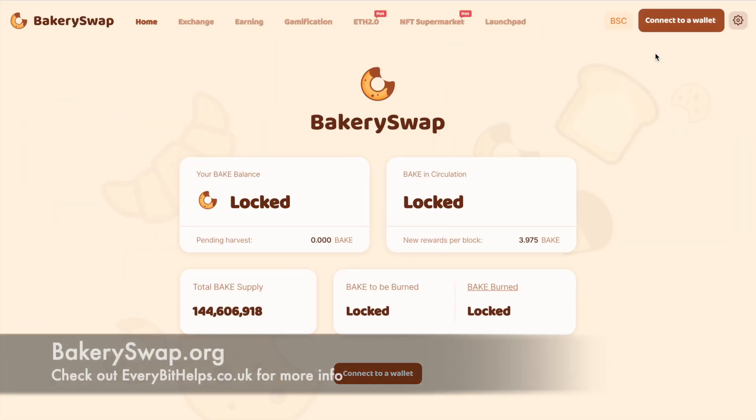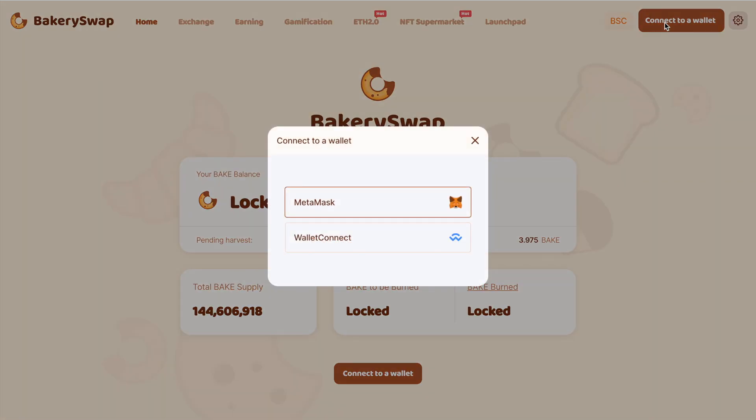To get started, you'll want to head across to BakerySwap.org and you'll need to connect up a compatible wallet that's connected to the Binance Smart Chain. As you can see, you can connect up the likes of MetaMask or Wallet Connect. I'm going to be connecting up my MetaMask wallet today, which is connected to the Binance Smart Chain.